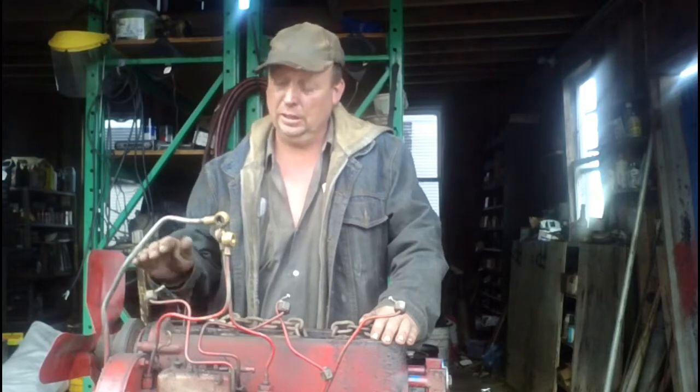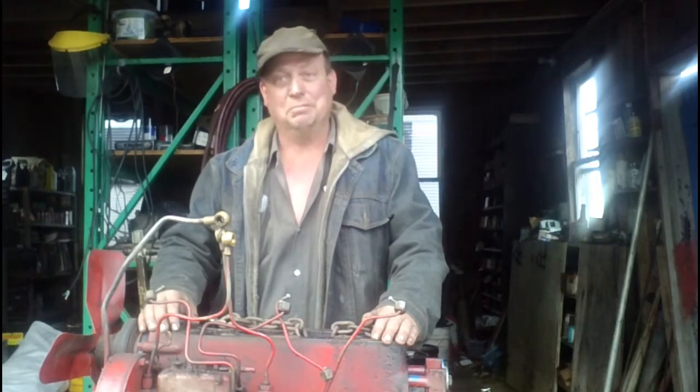Hello everyone, welcome to Canadian Redneck Dave. My name is Dave and today we have a BD-154 diesel engine, an international diesel engine to rebuild. We got this as what I call a basket case. The tractor came in along with two or three boxes of parts and loose pieces. The guy started pulling it down and found it was more than he wanted to tackle, so he brought it here. So I get to play jigsaw puzzle.